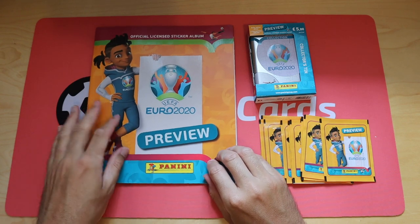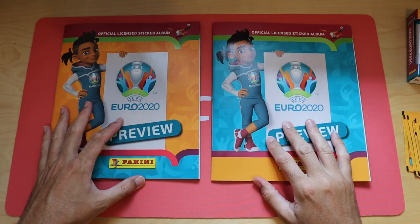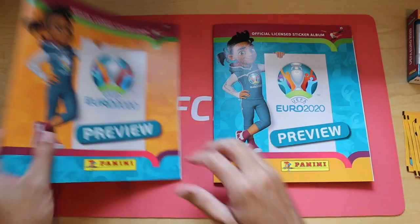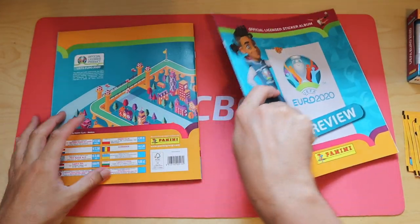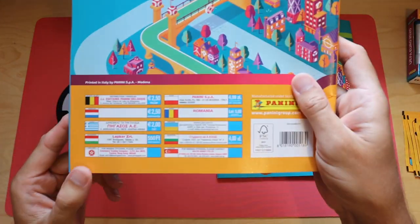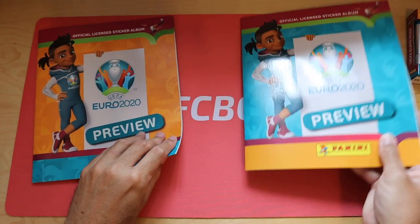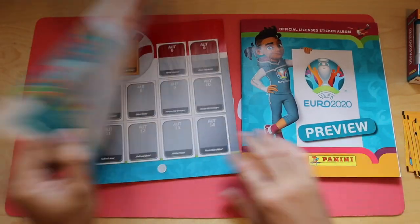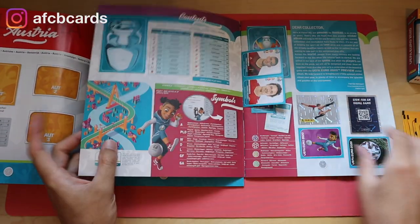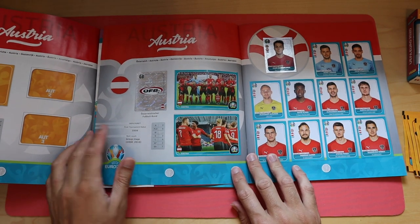So this is the preview album - as you can see it's orange in colour. Here's the UK version, which is predominantly blue - colours are reversed. On the back this has got information about prices in lots of different countries, including Singapore, Romania, Belgium, Greece, and others, whereas the UK one just has the UK price. Also, the team and celebration stickers are just one sticker in this version, but in the UK one they were double - two stickers to put together.